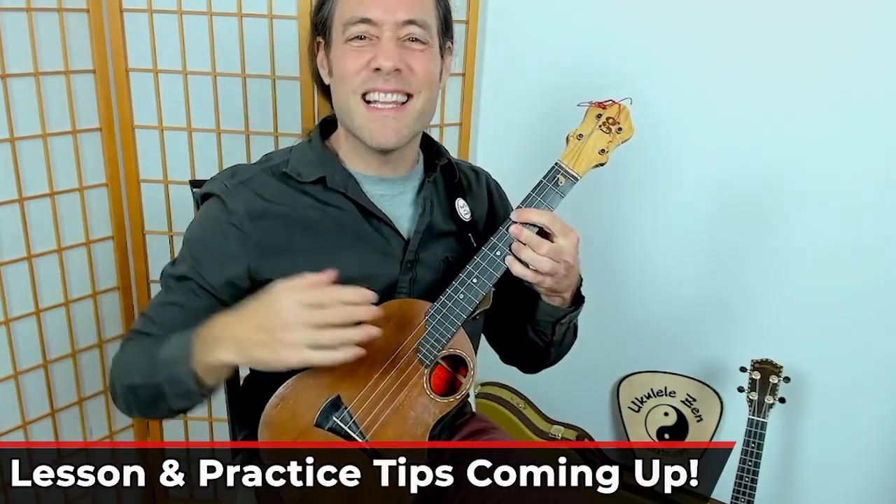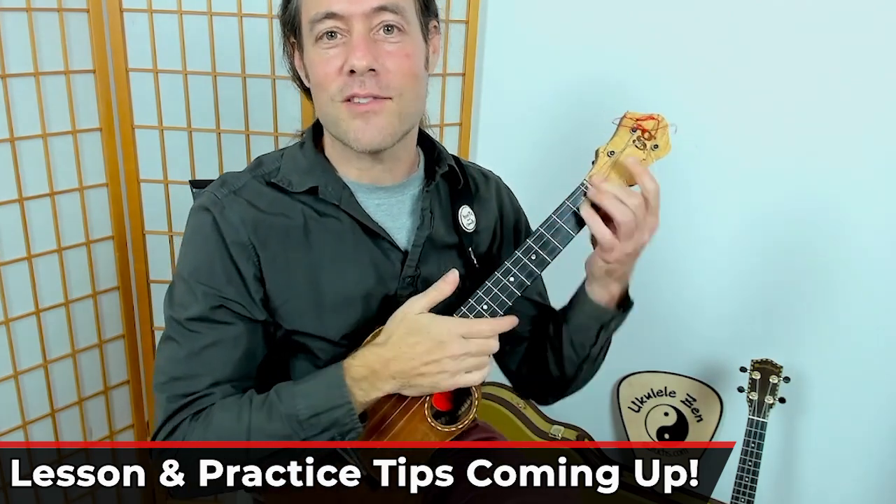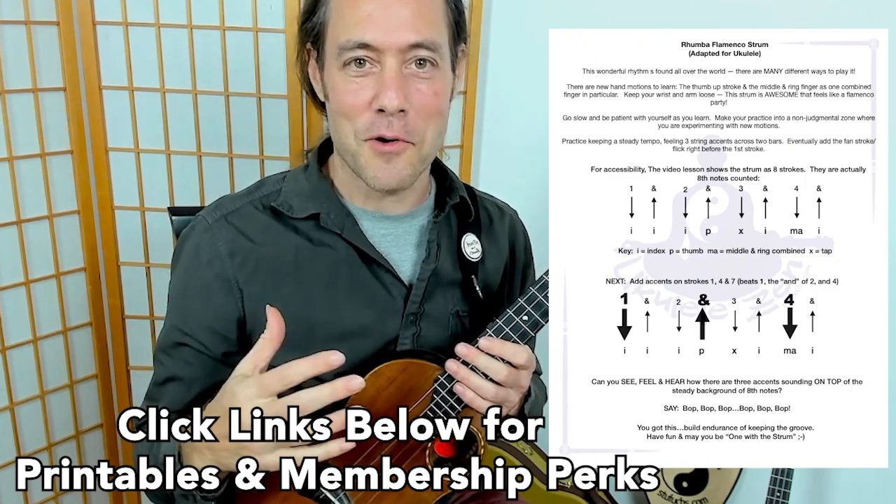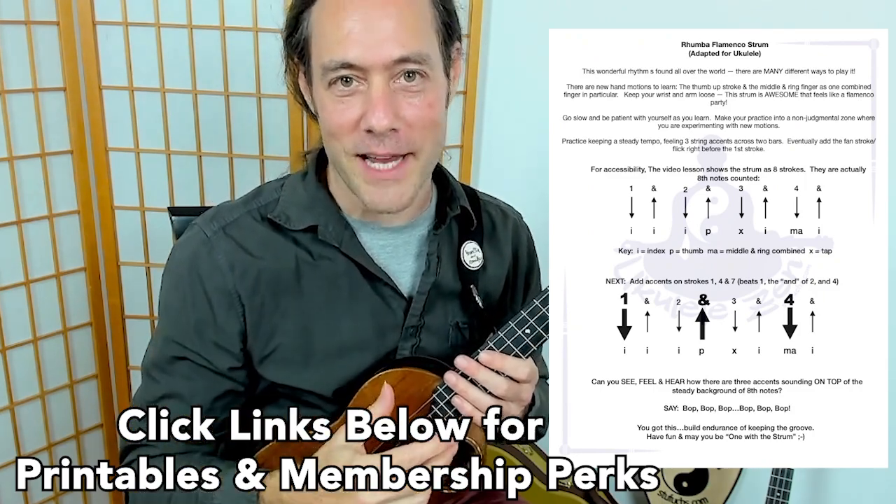Now, there are literally hundreds of different ways to play this on guitar and ukulele. The most accessible way is this eight-stroke pattern. Let's jump into it right now.